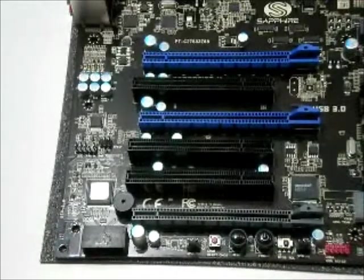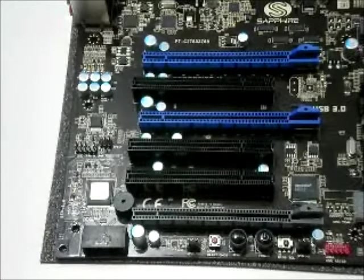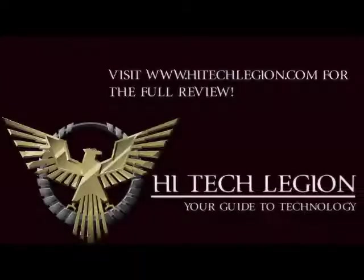This has just been an unboxing and overview of the Sapphire Pyro Platinum Z68 motherboard. Check out the full review over at HitechLegion.com. Later guys, thank you!